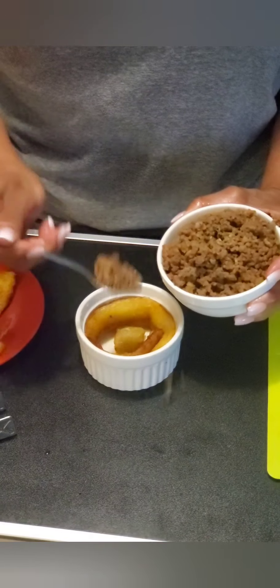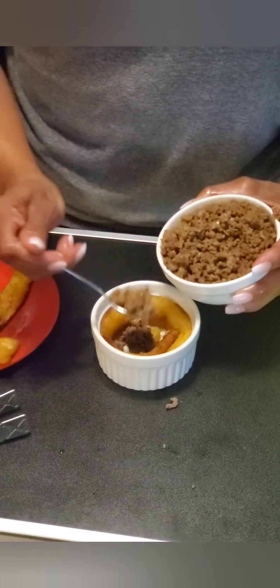Now after we line all sides of it, we're going to fill it with the ground beef that we cooked before.